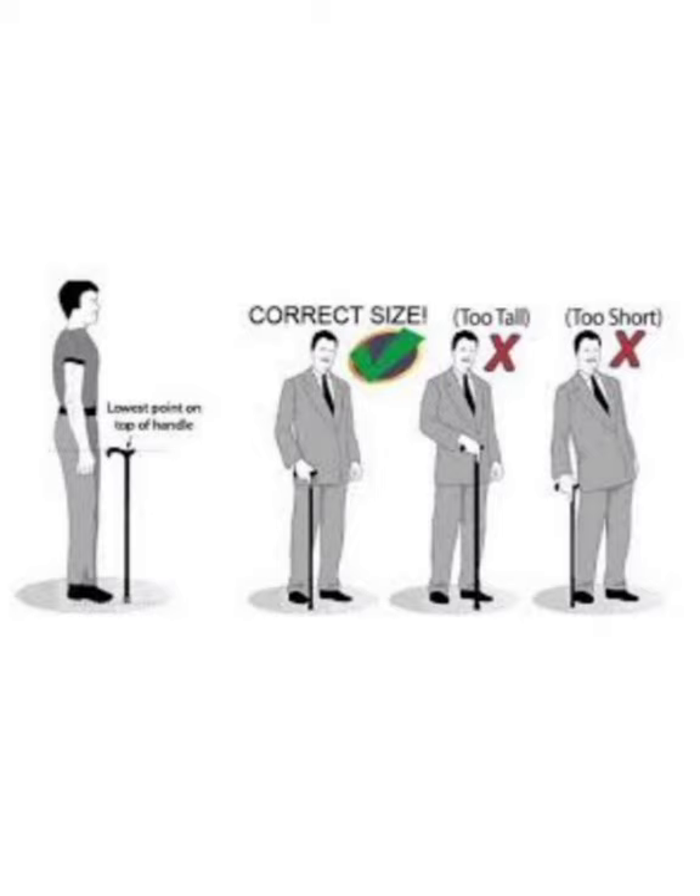First, talking about fit: you can have a family member help you or look in a mirror. Staying tall with arms relaxed by your sides, the handle of your cane should align with your wrist crease. Most canes are adjustable with a pushpin to adjust to different heights.